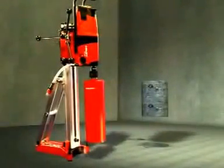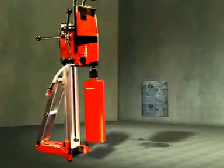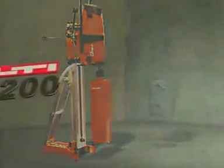The new, ingeniously simple, Hilti DD200 diamond coring system.